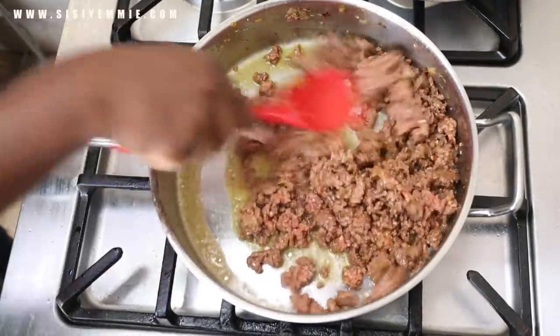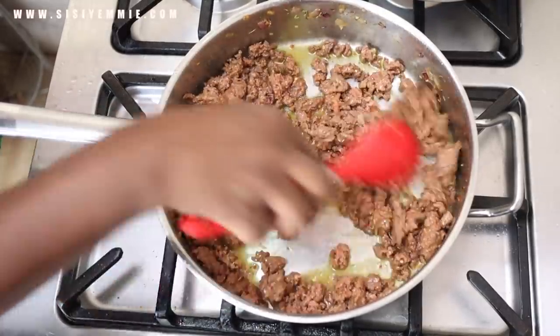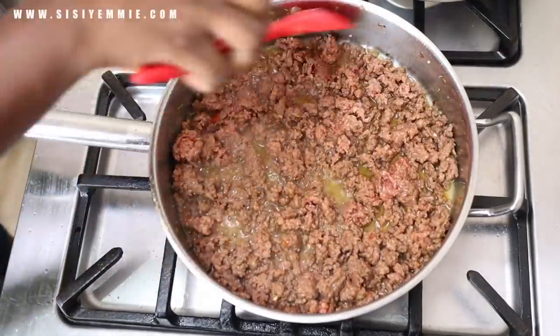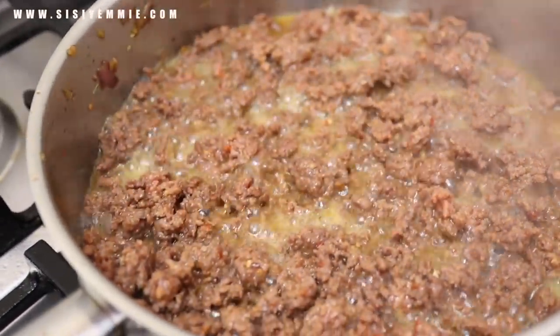In my last video I was talking about not knowing what to make for Christmas — I really don't want to have chicken because we eat chicken all year round. So I think I'm going to go with beef. There'll be a bit of chicken, but I do think we'll be having a lot of beef.